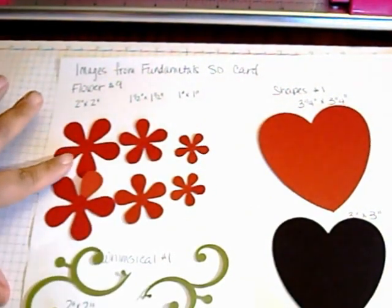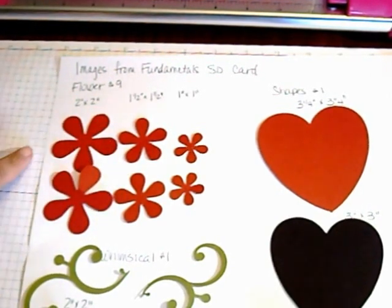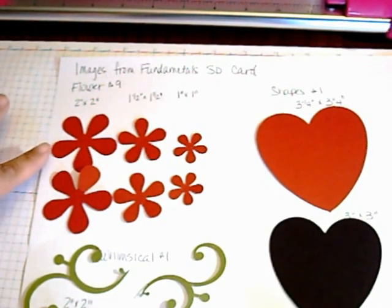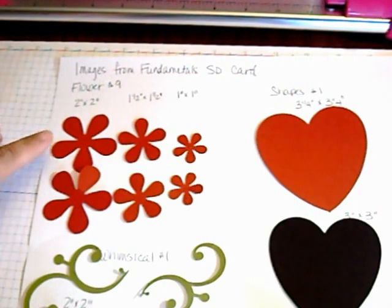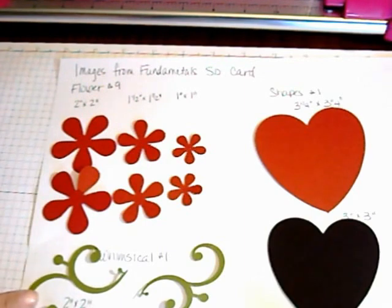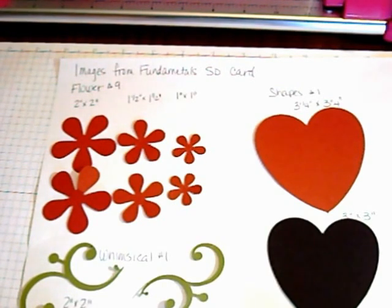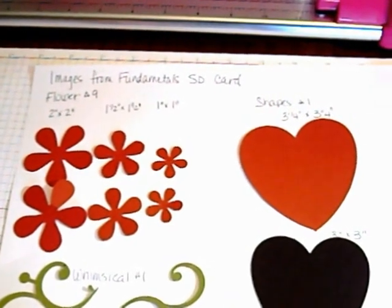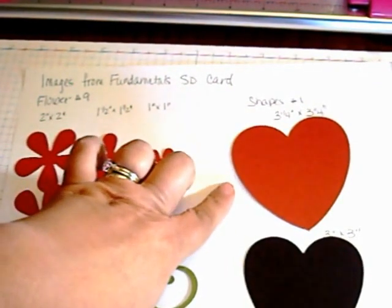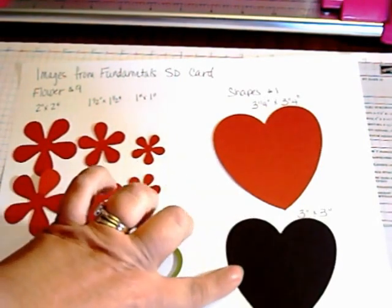These are the images you're going to cut from the Fundamentals 1 SD card using your eCraft. I have flower number 9 — we're going to cut 2 inch by 2 inch, 1.5 by 1.5, and 1 by 1. From the Whimsical, we're going to use image number 1 and cut two flourishes: one 2 by 2 and one 1.5 by 1.5. And from shape number 1, we're going to cut a heart at 3.5 by 3.5 and a heart at 3.5 by 3.